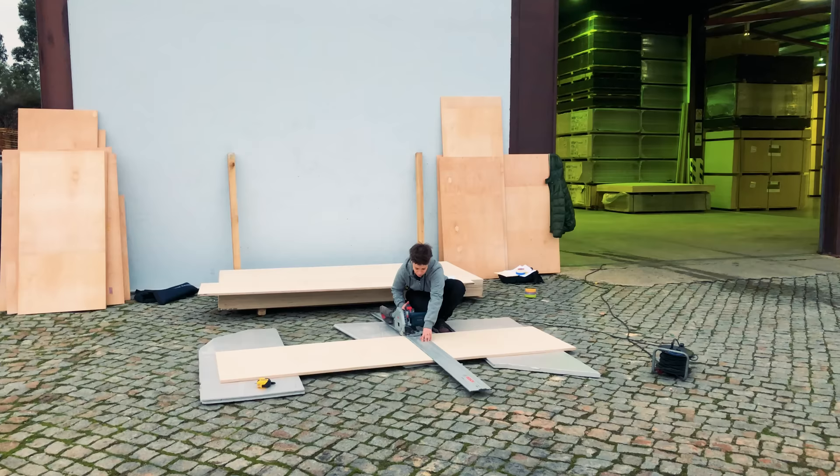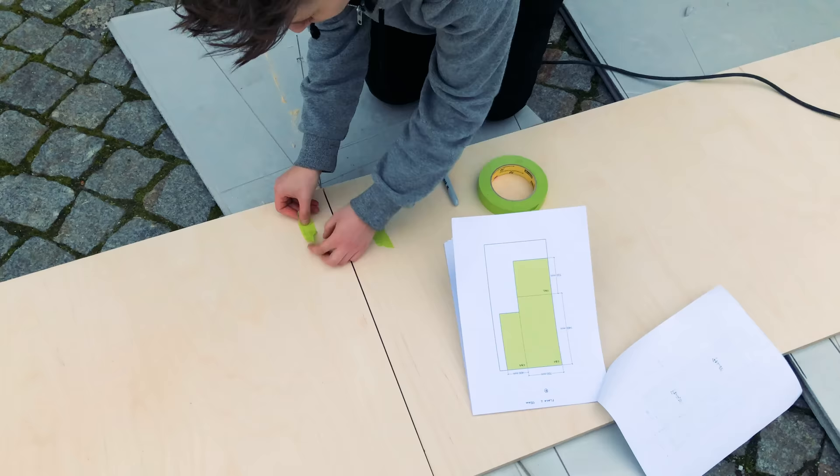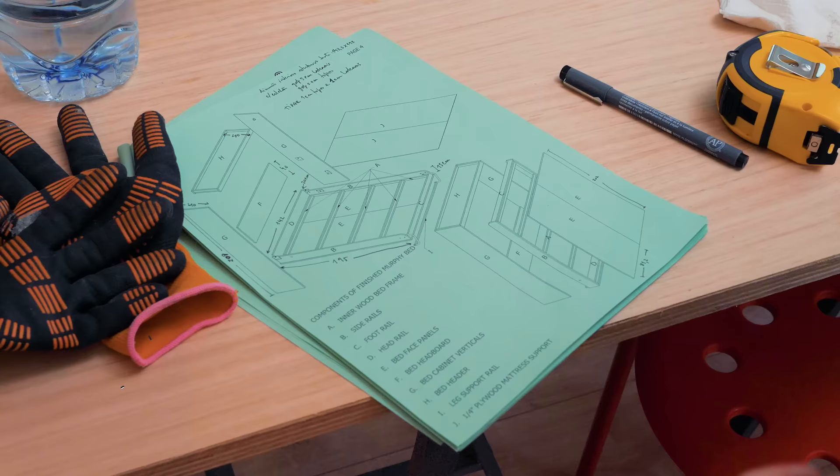Right at the plywood dealer, I identified each section after making some cuts in order to fit in the car. Each color corresponds to a different project and yellow belongs to the bed. I labeled all the parts needed for this project according to the Rockler Murphy bed instruction book that came with the hardware kit that I used.